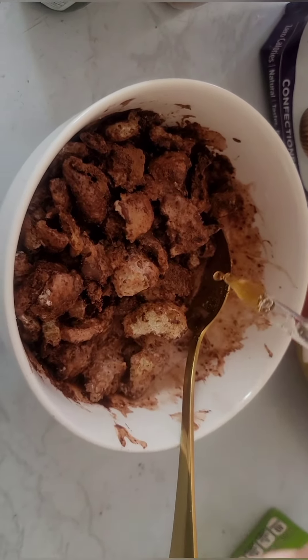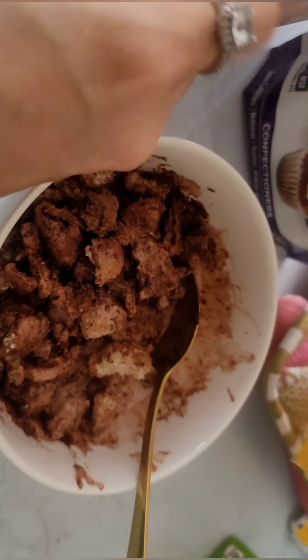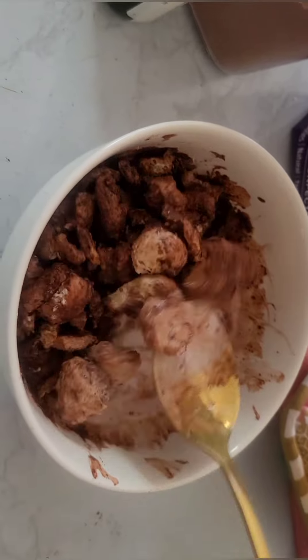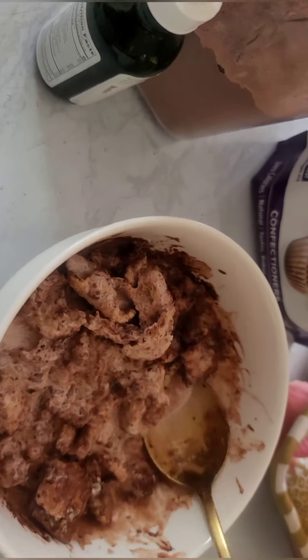Now I'm just gonna put the vanilla just everywhere — that was like half a dropper. And I'm just gonna mix it one more time, and I'm gonna give you a little taste test.